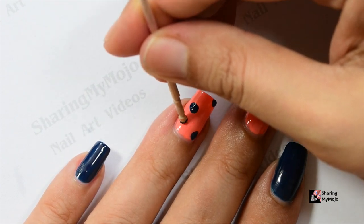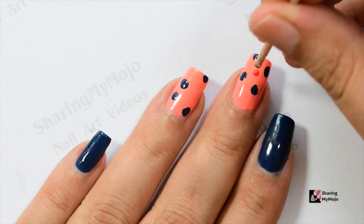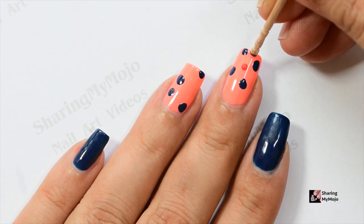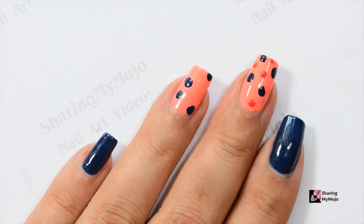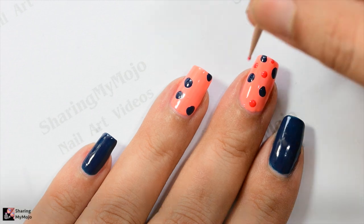Repeat the same step on the ring finger nail as well, like so. It is a good idea to create a few of the dots at the edge halfway through, as this is going to make the nail art look even more realistic.